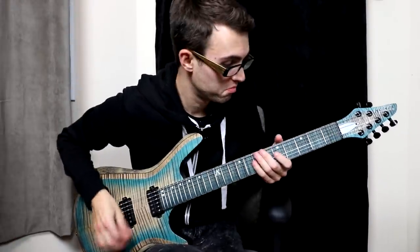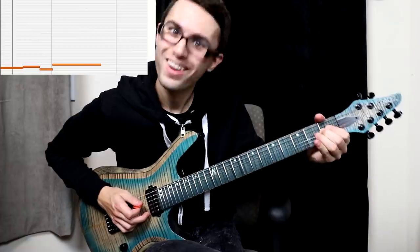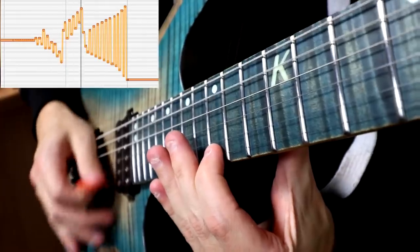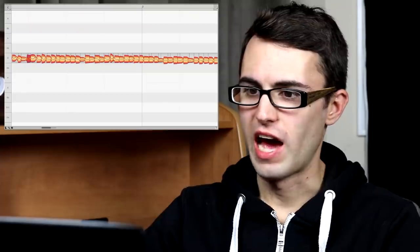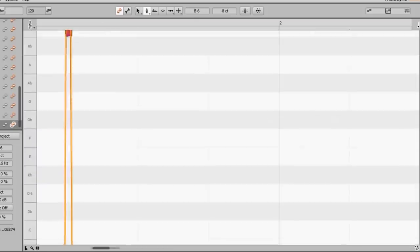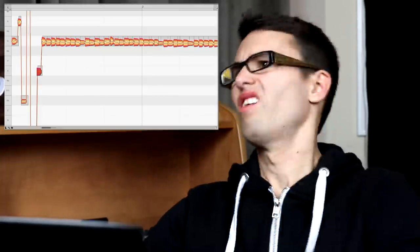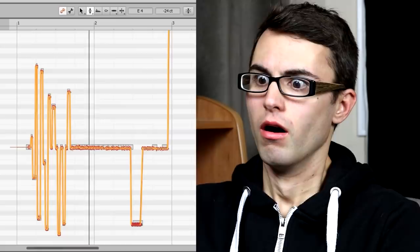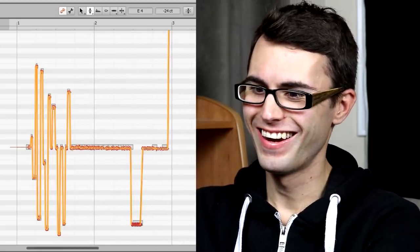Longest guitar slide ever. That's right. Anyone can shred now — I am creating a super crazy solo right now. Who needs a whammy pedal when we've got auto-tune?